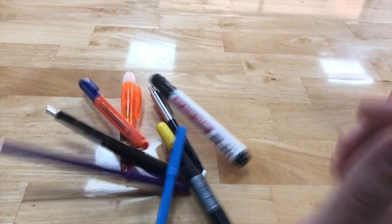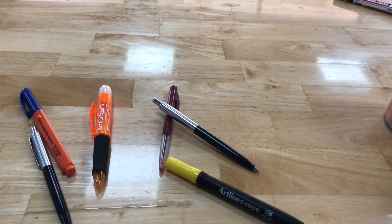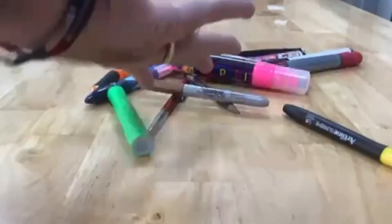Well, hello there boys and girls. You have the same problem as me — nowhere to put your pens. They just lie all over your desk and your table.